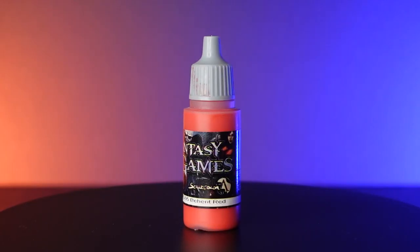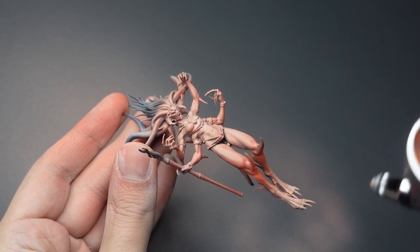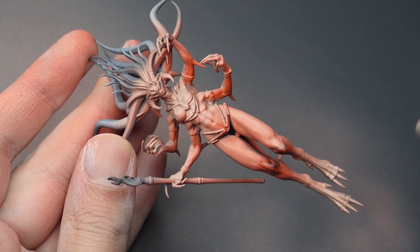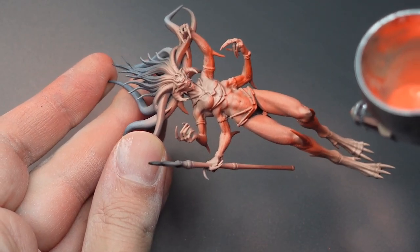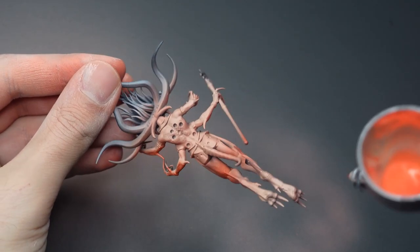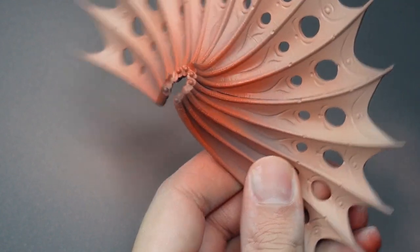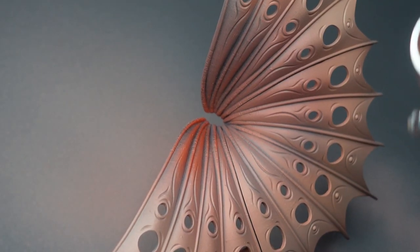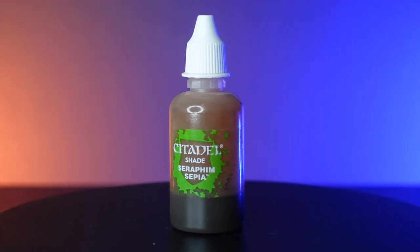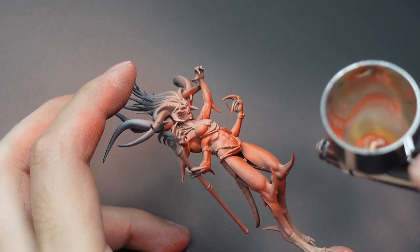We're going to spray from below with Beharet Red to create a shadow transition, targeting areas such as under the knees, the arms, stomach, and face. For the wings, I'm targeting the stem where the wings would connect to the back. Then I'm going to pour some Seraphine Sepia and target the same areas through the airbrush — this creates a tint and will help us homogenize all of our highlights and shadows.